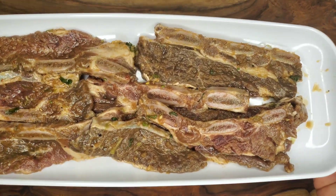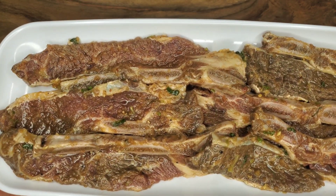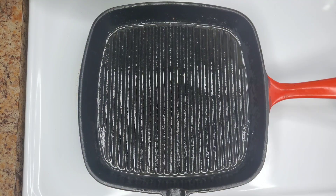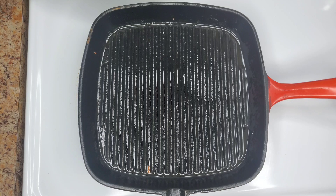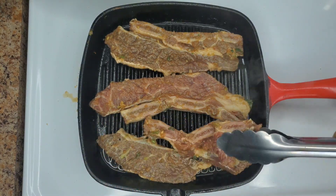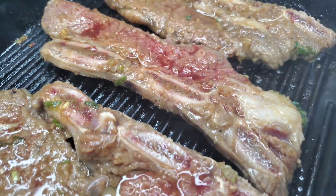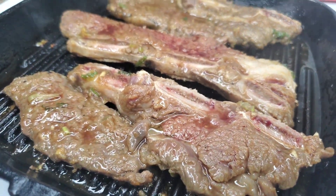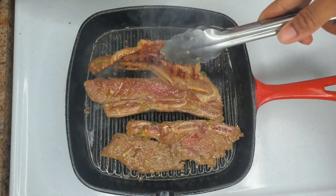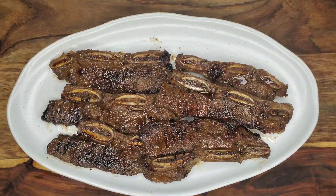The next day, scrape off any excess marinade off the beef, especially the solids. Then we're going to grill these up — it's really easy. I'm using my cast iron grill pan today, but it's barbecue season so you can use your outdoor grill. Lay the beef on the grill pan and grill quickly on medium to high heat on both sides, about three to four minutes per side, so about six minutes total.